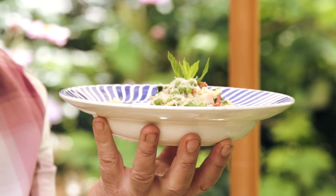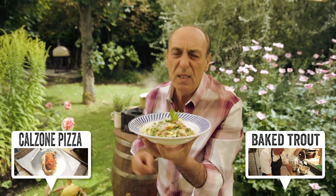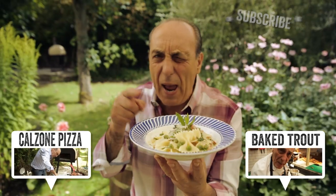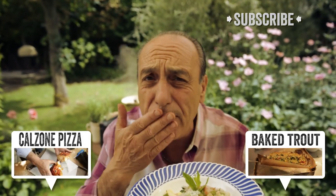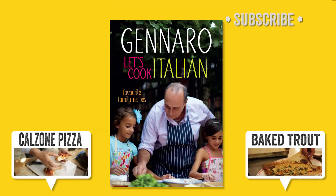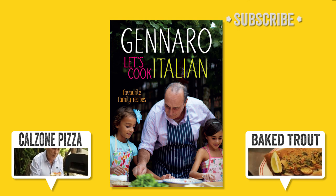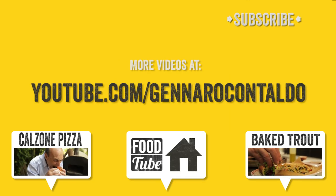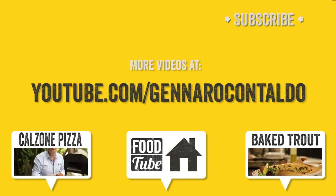And this is farfalle with pancetta, peas and mint. Enjoy! You can cook it, you can do it. And subscribe — it is free. Let's all cook together. I love you all. This recipe was adapted from my book 'Let's Cook Italian' — take a look, you will love it. For lots more lovely recipes, go to my YouTube channel — click the link now.